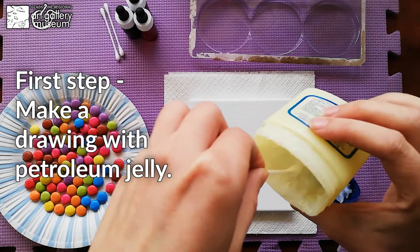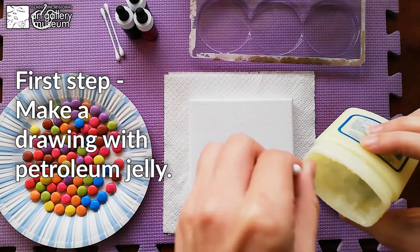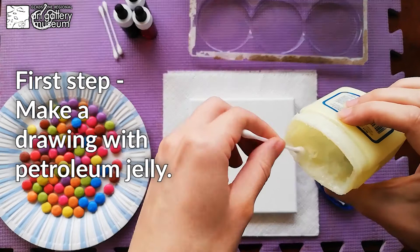First step is making a drawing with petroleum jelly. Because we're going to use water, the gel will repel the water — and that's the whole idea we're trying to achieve. The idea of drawing with petroleum jelly is to get a stained glass appearance. If you don't know how it looks, search stained glass — it's quite interesting.